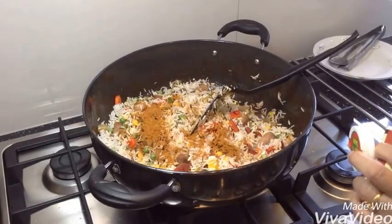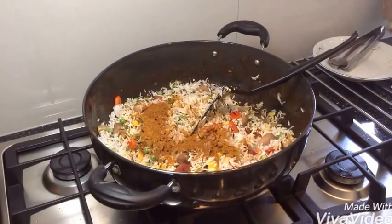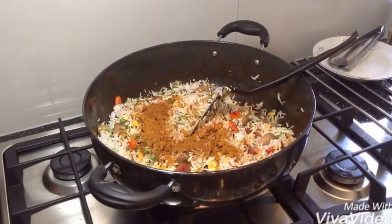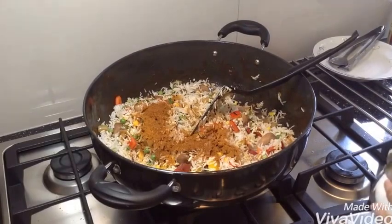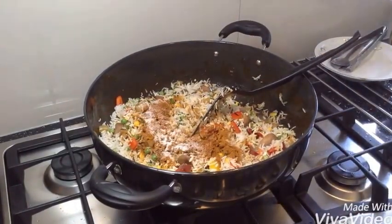And add pepper to taste. One tablespoon of paprika. One teaspoon of salt — if you need more you can always add more.